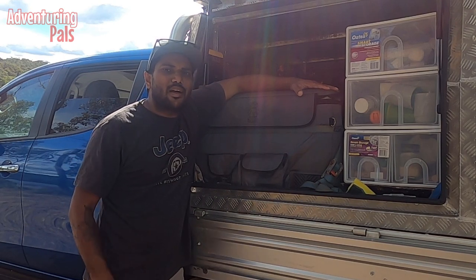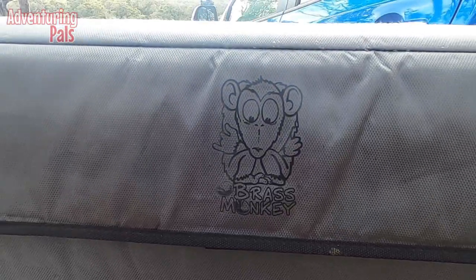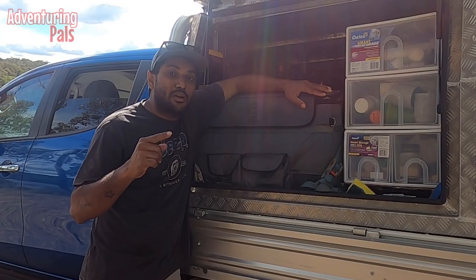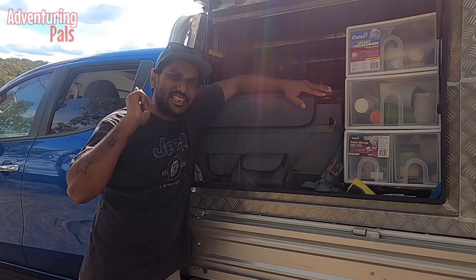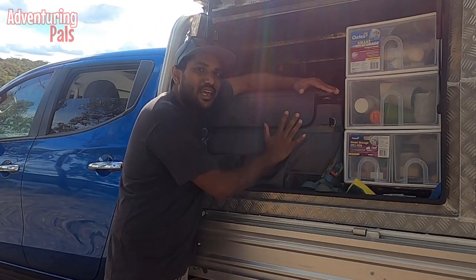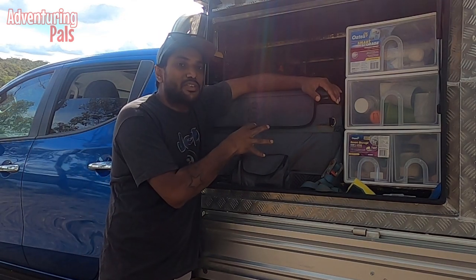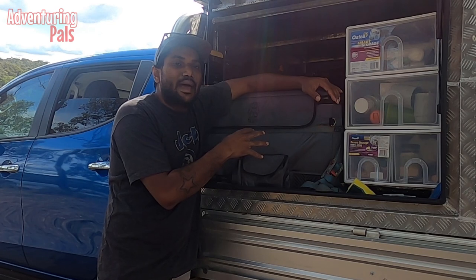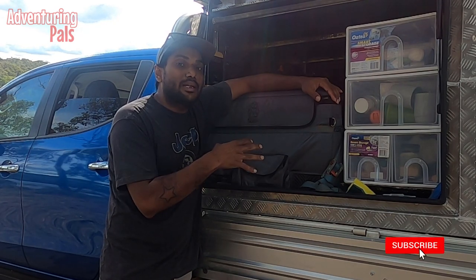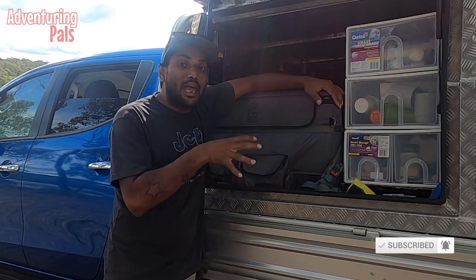G'day guys, I'm Elvin Pyle here from Adventuring Pals and in this video I'm doing a review on my Brass Monkey fridge that I've been running for almost three years now. Before I get into the video I'm going to take this thing out quickly and put it on a table so you guys can get a better look. I've had it off recently because I've just given it a good clean, so I'll plug it in at the start of this video and by the end we'll see how long it's been and how much it's cooled down.